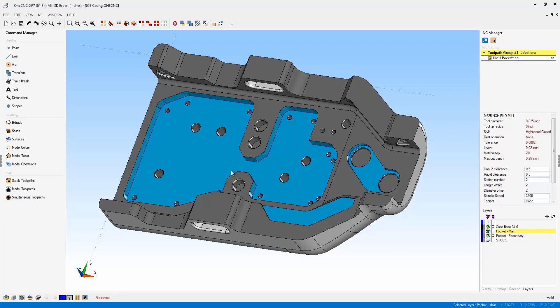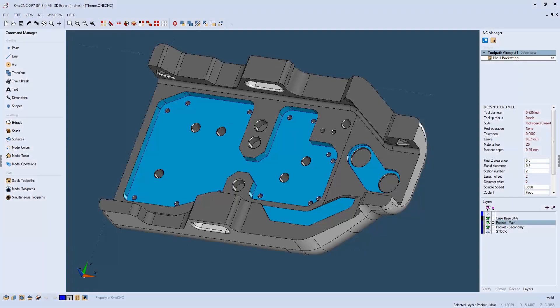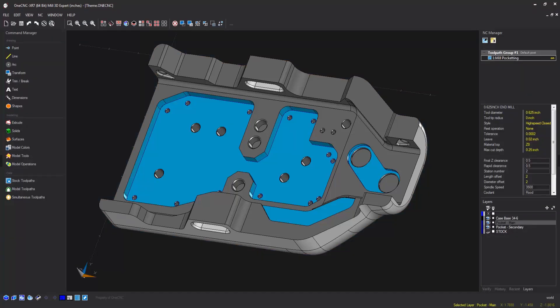Now let's take a look at the OneCNC default theme. You can see this has been updated and changed in XR7. And from XR6, XR7 is also bringing back the cool blue theme and the dark shadow theme. Very nice. Let's go back to the traditional theme now.